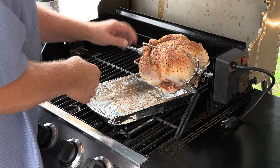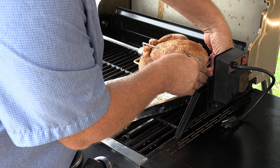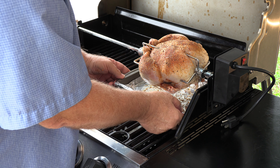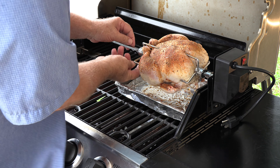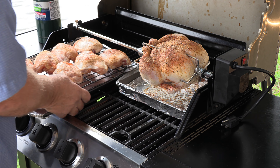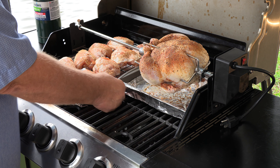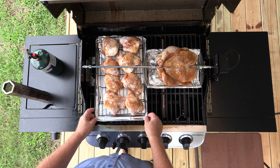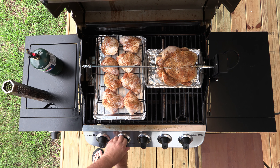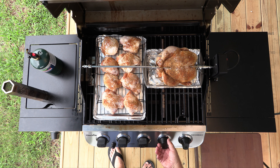First, let's get the rotisserie part going. We're going to take our chicken and put the rotisserie together — that goes in there, that rests on there on both sides, pull that back and tighten it down. Our chicken is going to drip right there, so that's a pretty good spot. Tighten that down, and then our chicken thighs are going to go over on the other side, right under here.